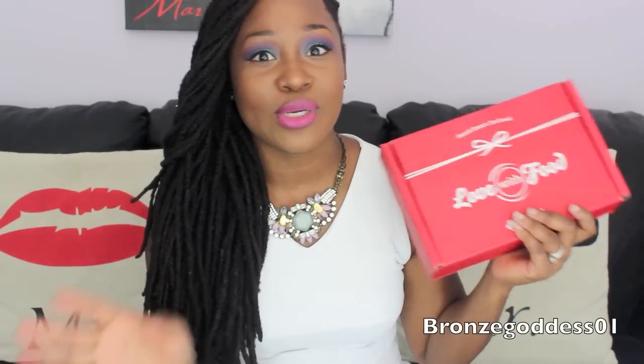Hey family, what's good? This is your girl, I'm the Bronze Goddess, and I'm here to do another unboxing with the company Love With Food. This one's going to be a little extra special — I'm going to be bringing in my daughters and we're going to be doing a blind taste test to make it extra fun.